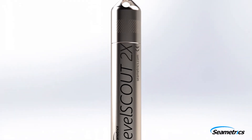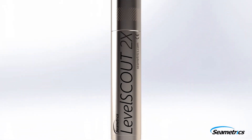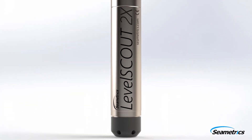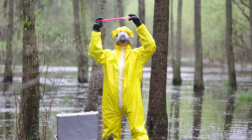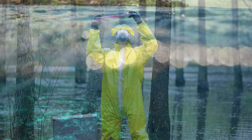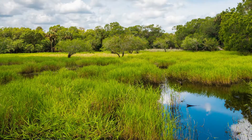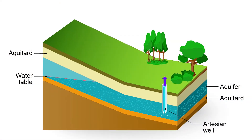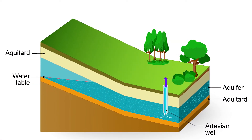Introducing the Symmetrix Level Scout 2X Environmental Smart Sensor with integrated data logger for measuring and recording level and temperature. The Level Scout 2X is ideal for site assessment, tidal studies, environmental monitoring, surface water discharge measurement, aquifer level monitoring, as well as aquifer storage and recovery.